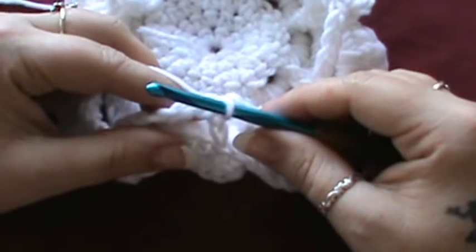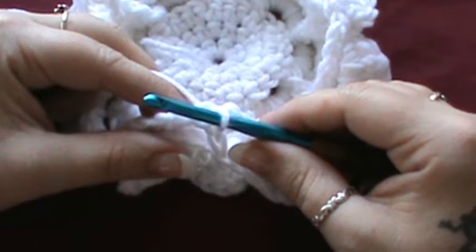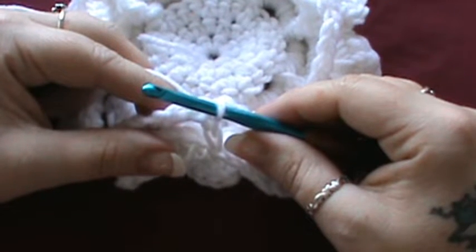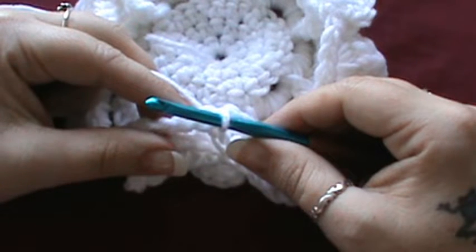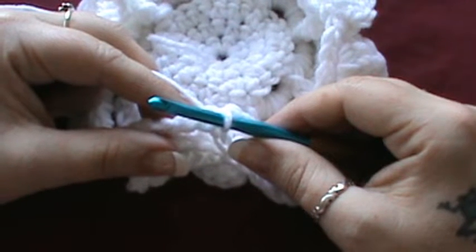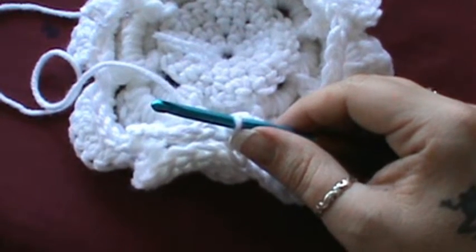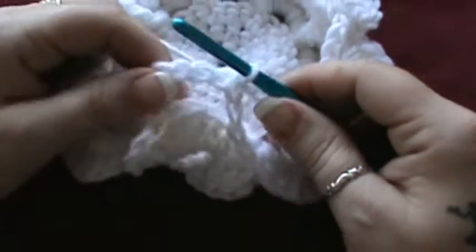Now for this last round of petals you're going to do: single crochet, half double crochet, 8 double crochets, half double, and a single — in each chain 5 space. The only thing that changes throughout this pattern is the number of double crochets you do.